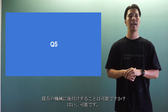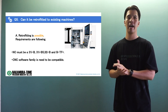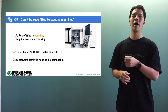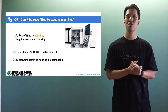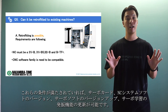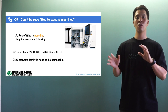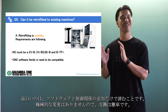Question number five: can it be retrofitted to existing machines? Yes, it's possible. You've expanded the number of machines that can have this feature, and it's very important to know if it can be retrofitted to your existing machine — it's really cost effective. In order to add this function to your current machine, the NC must be at specific versions and the CNC software series must be compatible. If the conditions are met, the servo card, the version number of the NC system software, and the servo software can be upgraded to add the oscillation function. What is interesting is that it only requires additional software and control-related changes — there are no mechanical changes, so the retrofit is simple.